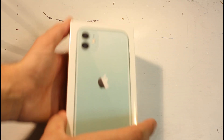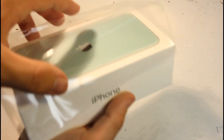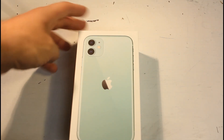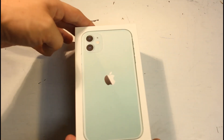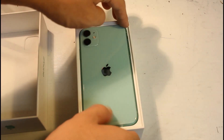You actually don't have to cut it at all — there's a little peel-away tab. Beautiful. All the plastic comes off. Beautiful iPhone 11 green — it's even got the green logo. This is the 64 gigabyte version. Let's open it up. There it is, looking beautiful.